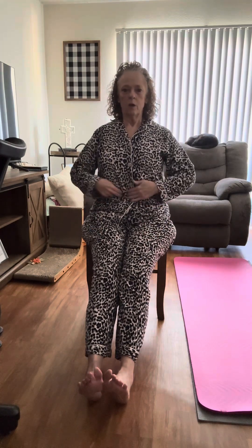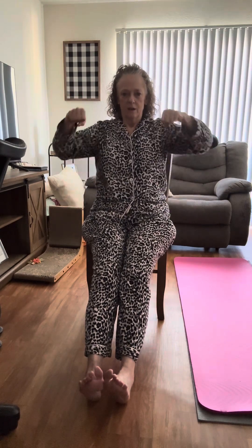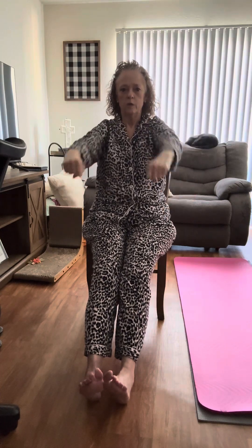Sit up nice and tall, hold that belly in, pull that belly button clear back to the spine, and use your rowing machine — row, row! So your arms go back, row, row. Come on ladies, use those arms! You're going to do this for one minute. Remember: sit up straight, belly in, move your arms, and hold that belly in.